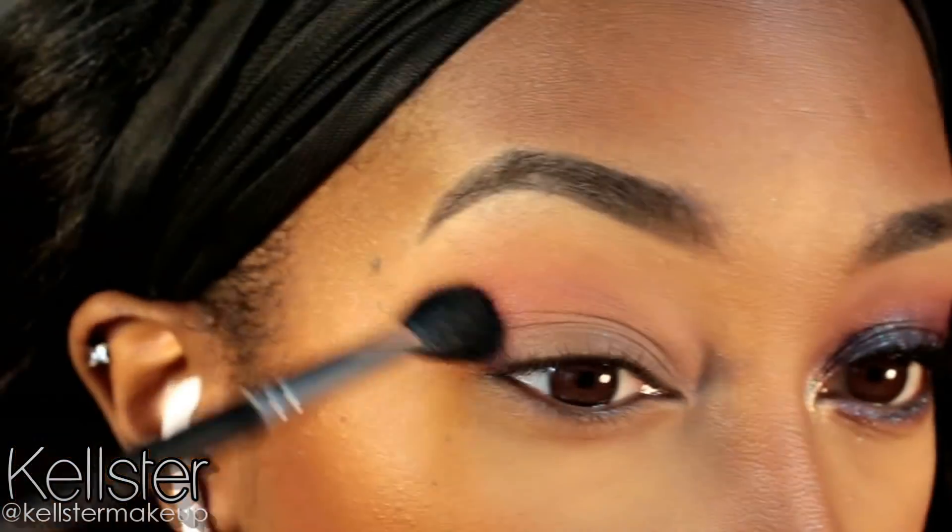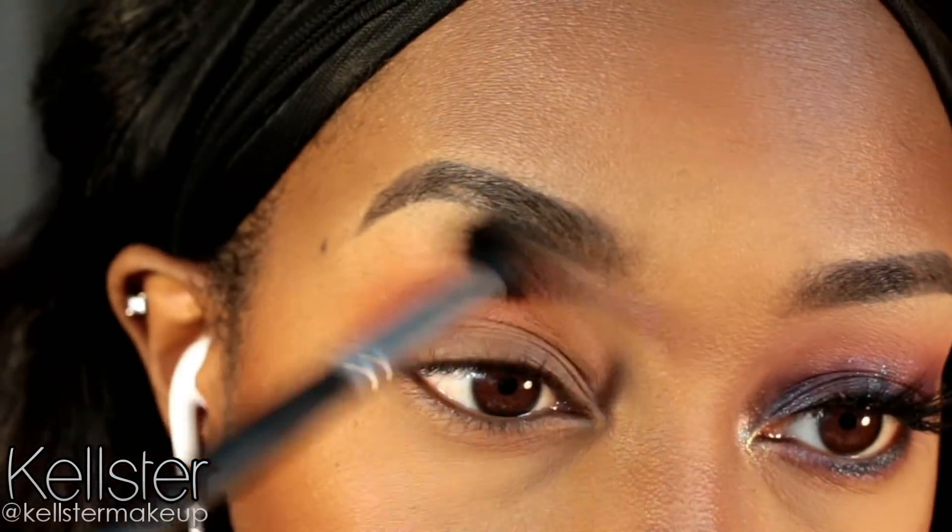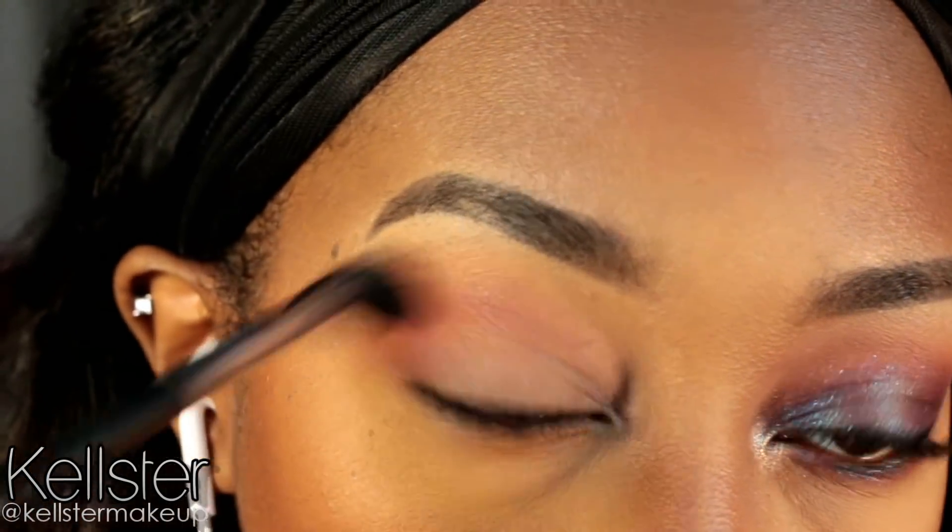I'm just using a tapered blending brush to apply this into the crease using windshield wiper motions. And then I'm also going to drag this along my lower lash line a bit.